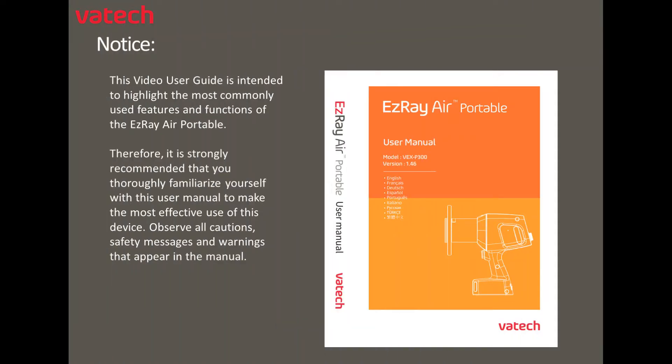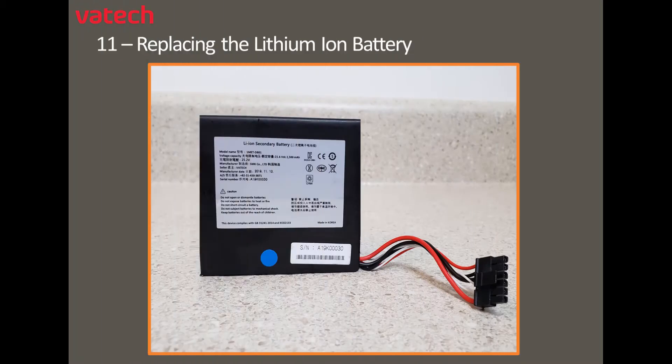Notice: please review the recommendations as they relate to the Video User Guide and the Complete User Manual. Let's get started with replacing the lithium-ion battery.